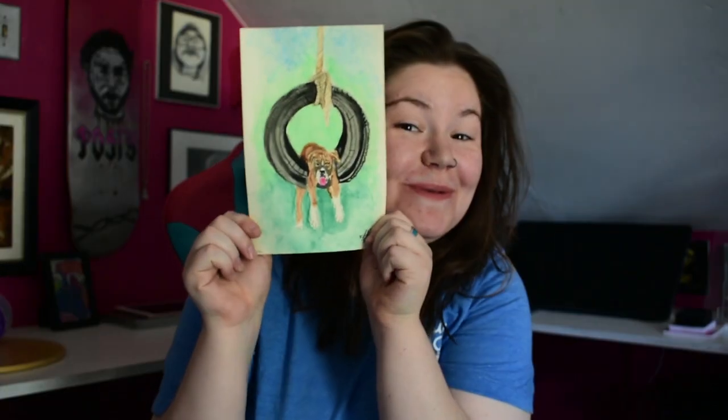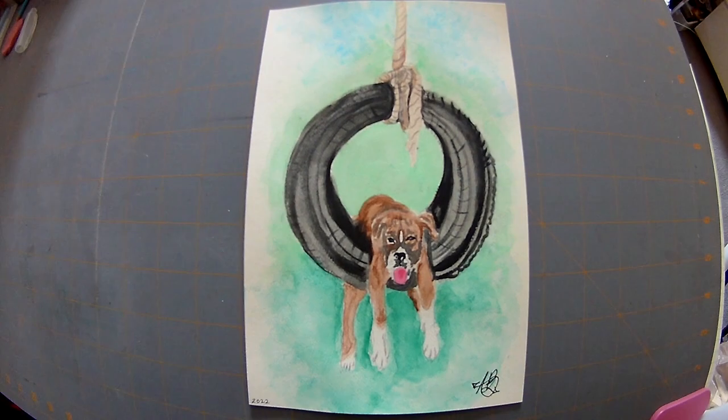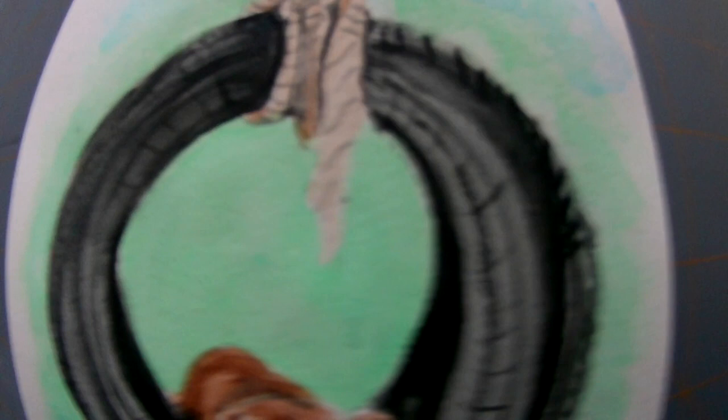Signature time, baby! Thank you so much for watching. And without any further ado, here is the final result. I hope you guys like it as much as I do — I think it turned out really, really sweet and cute. I love myself a boxer. Boxers are so cute, their personalities are so funny, they're my favorite thing ever. I love my first son, Jackie. If you liked today's video, please like and subscribe and come back for some more artsy-fartsy fun. Thank you for watching!